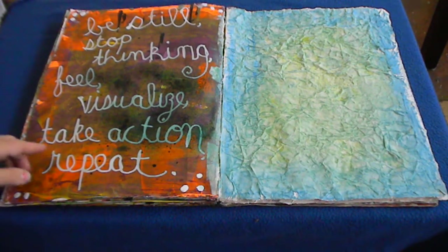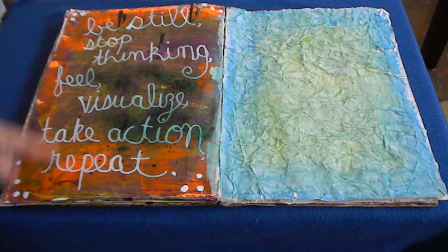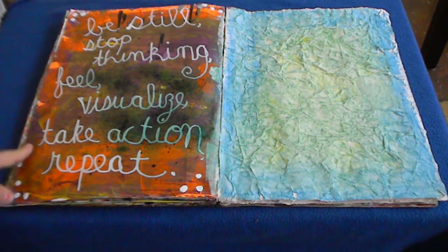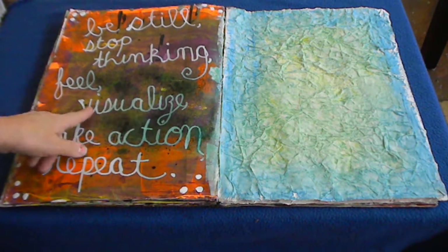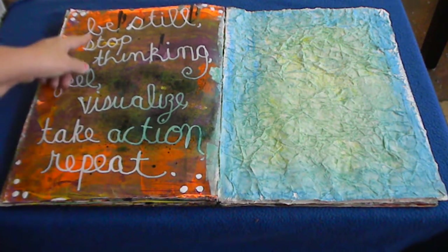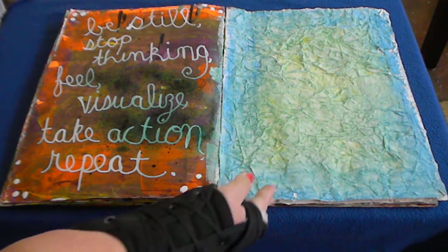This page looks like it was already painted when I made the book, and I sprayed some color wash on it. There are drips and drops of paint from other pages. I had seen a quote on one of Donna Downey's videos and liked it, so I wrote it down with a tweaked word order. I used a whiteout correction pen — they write beautifully on smooth journal surfaces. The quote says: 'Be still. Stop thinking. Feel. Visualize. Take action. And repeat.' I love how it changed color where the liquid in the pen picked up the ink.